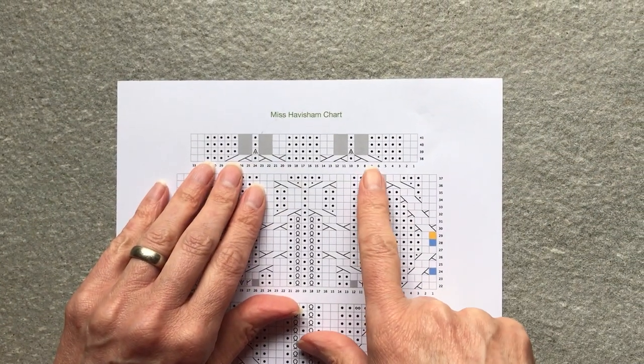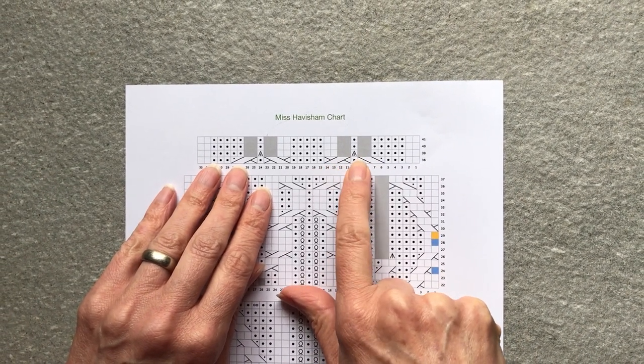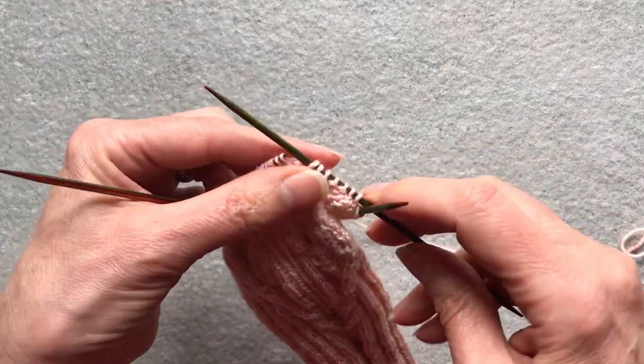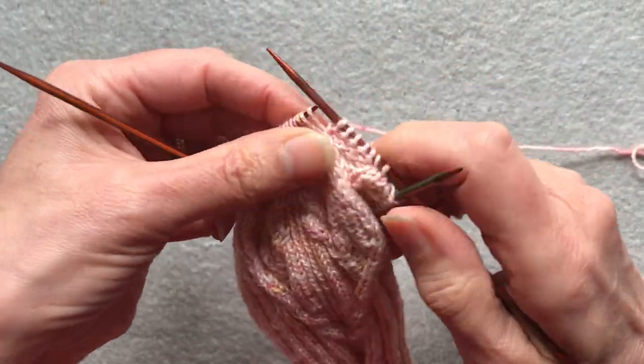Now we're going to join the right hand leg of the cable to the left hand leg of the cable using the five into one decrease. I've worked the five purl stitches and am now at the top of the cable.